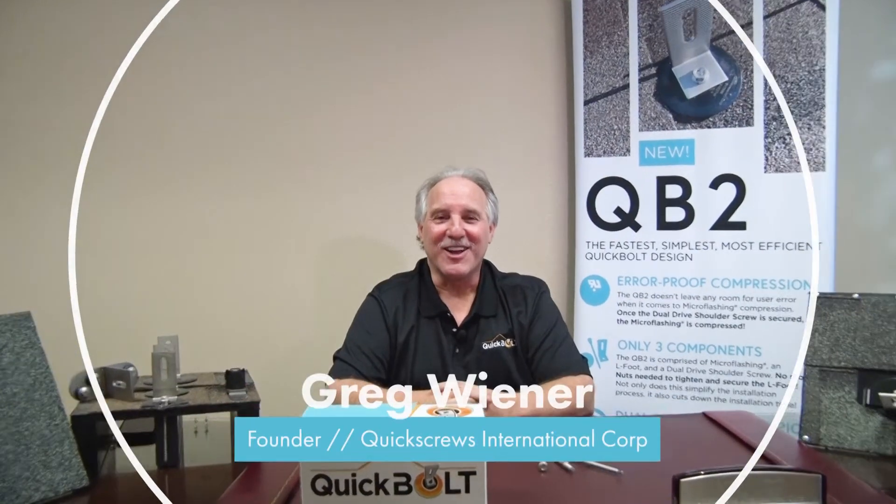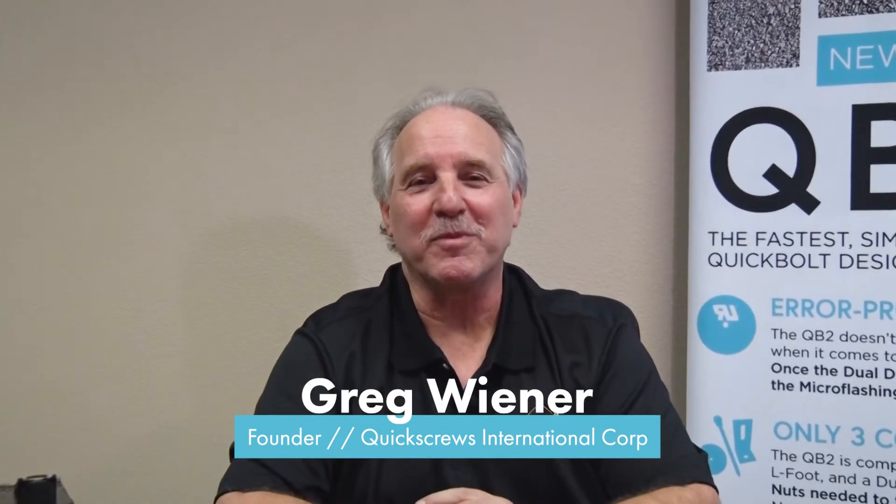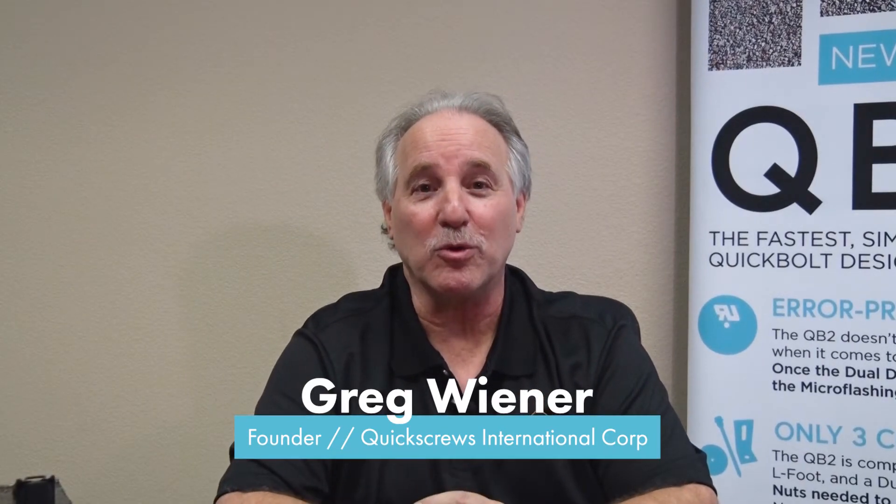Hi, my name is Greg Wiener. I'm founder of Quick Screws International Corp. Today I want to talk to you about our solar division, Quick Bold, and the mounting products that we brought to the industry for the past 10 years.